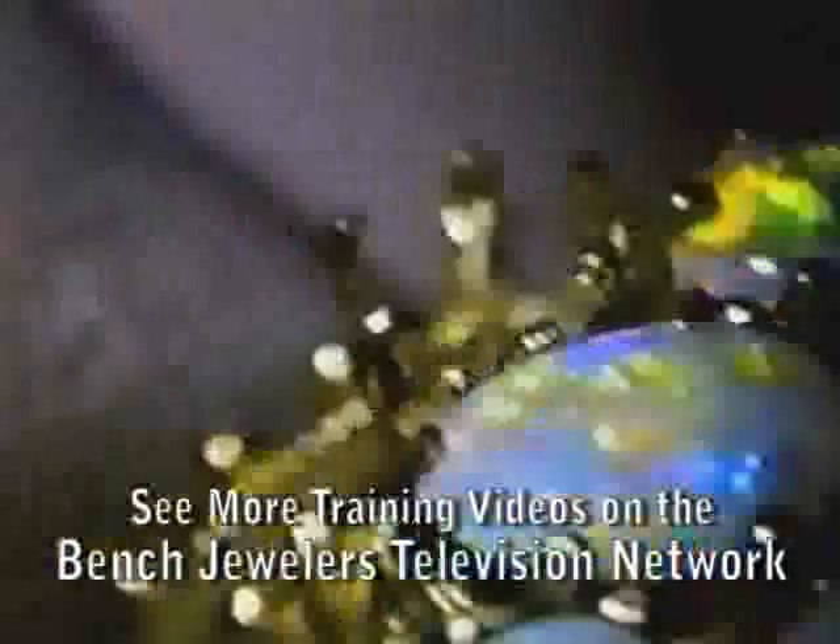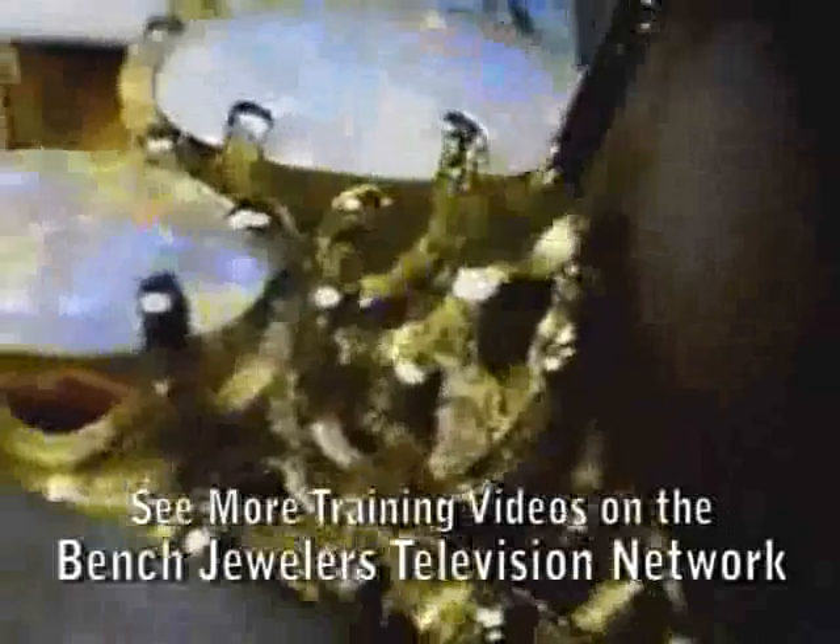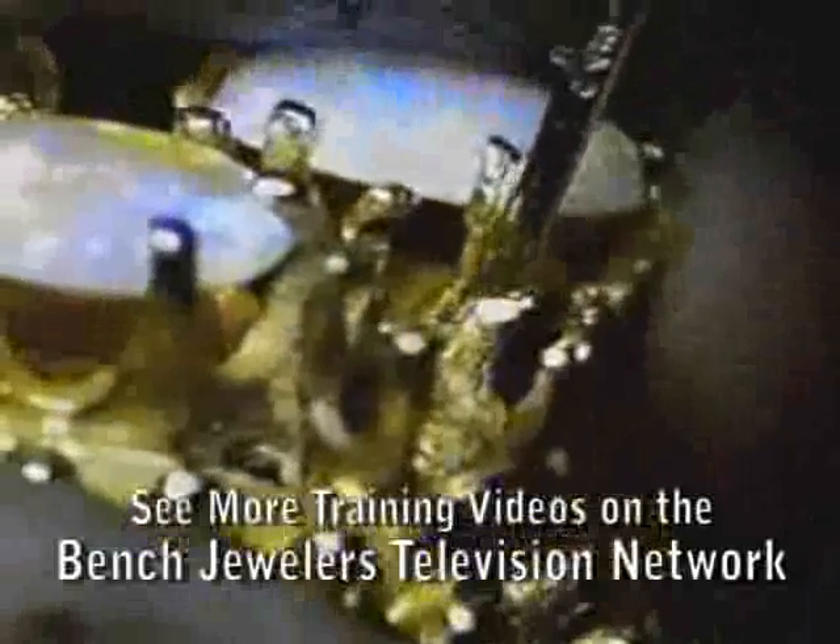On this job, we're going to re-tip a prong on an opal ring, 14 karat yellow gold. We've clipped the wire off so that we've got beveled ends on it, so that we can fill the bevel in with filler wire and get a full-strength weld.